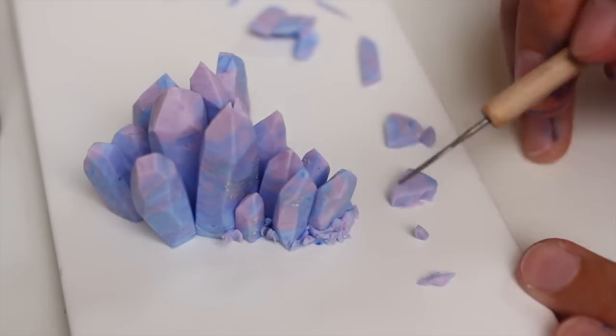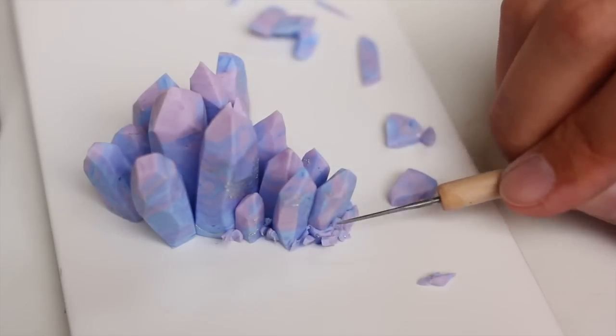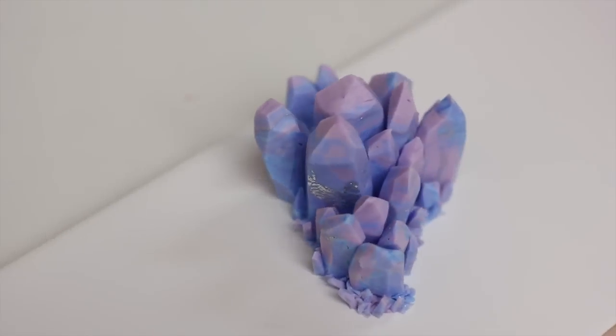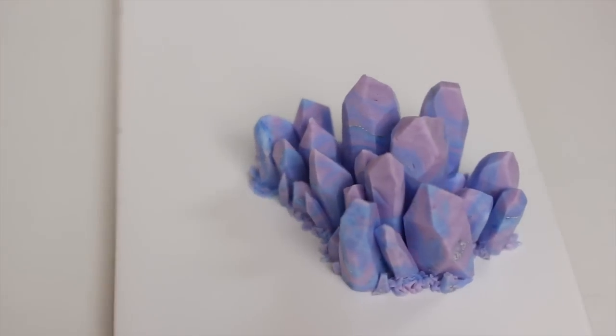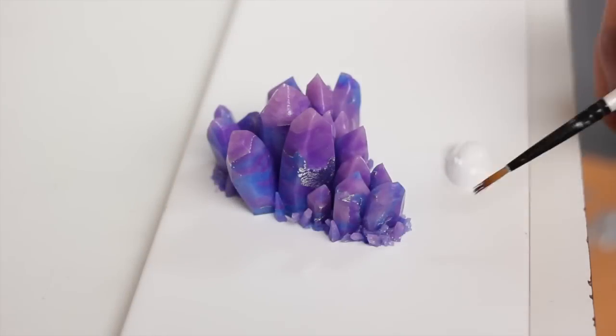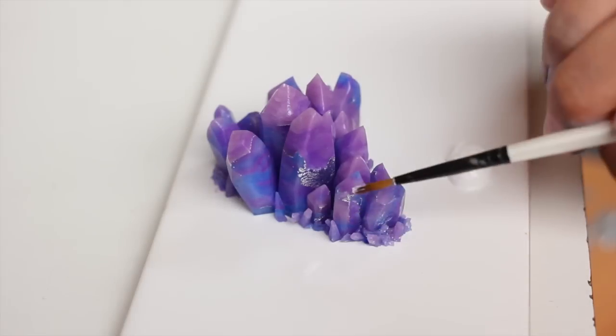Also cut out some tiny bits of crystals to add all around. I would strongly suggest that you use real pictures of real crystals — that makes it so much easier. Then just go all around and you can bake. After baking I used some white acrylic paint and a brush, and I'm just highlighting all the edges.